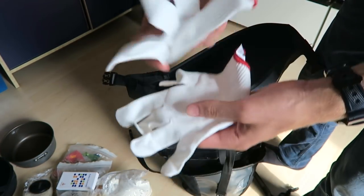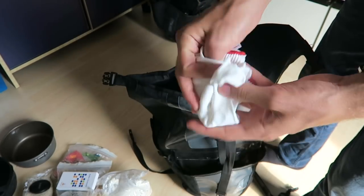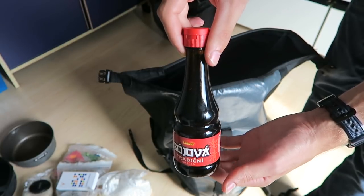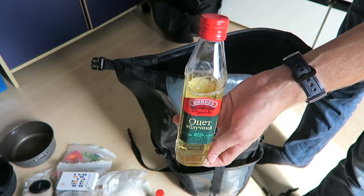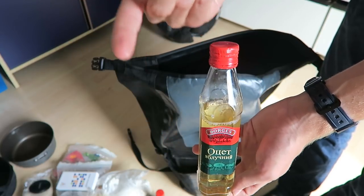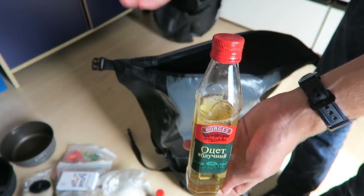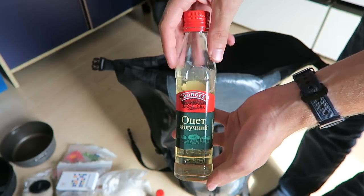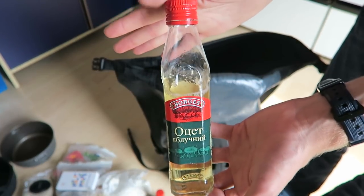Then we have some gloves, a present from Zbigniew — they might be handy for bike maintenance or when it's cold. Some soy sauce which I used once for a pasta with peanut butter paste. This is apple cider vinegar which I bought in Ukraine. The reason I bought it is interesting — there was a recipe about sleeping better involving tea with honey and apple cider vinegar, from Tim Ferriss, the writer of the 4-Hour Workweek. But it didn't really work for me so I'm probably going to leave this home.